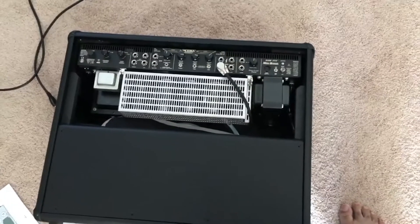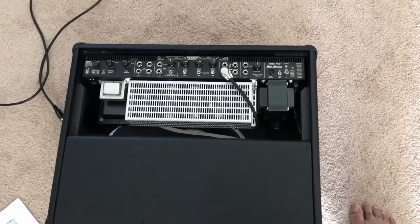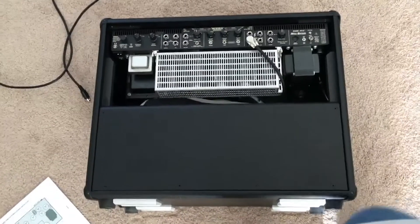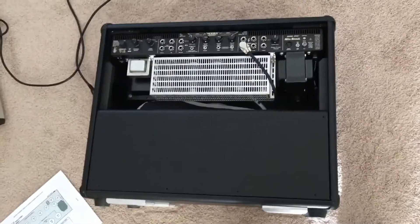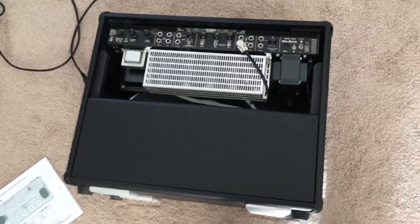I'm going to make a quick video of me changing the tubes in my Mark V. It's one of the original ones — I bought it from Guitar Showcase in San Jose, California, the month they were released.